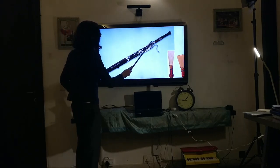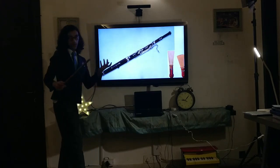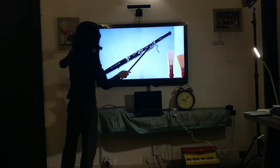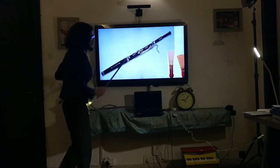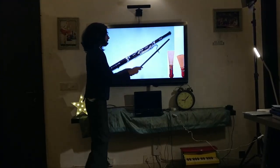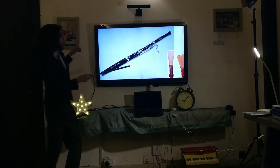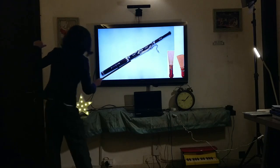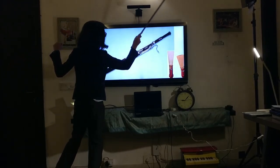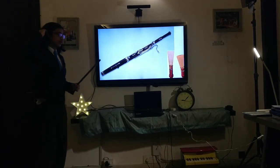The long joint houses all the keys used to manipulate the pitch, and it connects to the crook. The bell joint is called that because it has a bell, which is where the sound comes out. Contrary to what you might expect, you blow into the bassoon from the crook end — the air travels down, comes back up through the entire instrument, and exits through the bell.